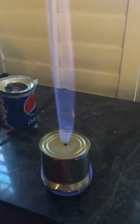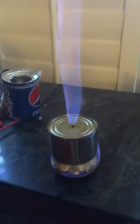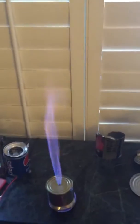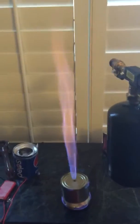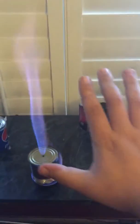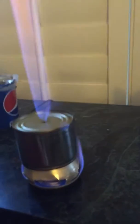You can actually hear it. It's a pretty big flame — it's taller than my rig. Here's my hand. Sounds pretty awesome.